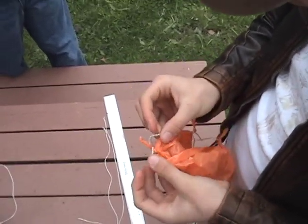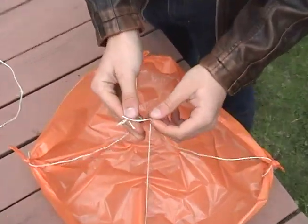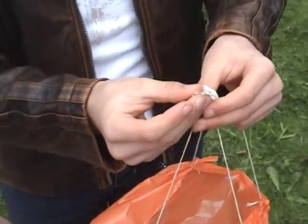Tie a string to each corner of the parachute. Tie above the knot. Now collect all the strings in the center of the parachute, and tie them into a nice, neat, tidy knot.